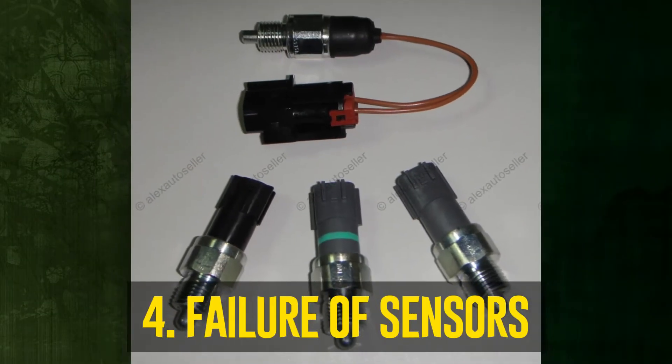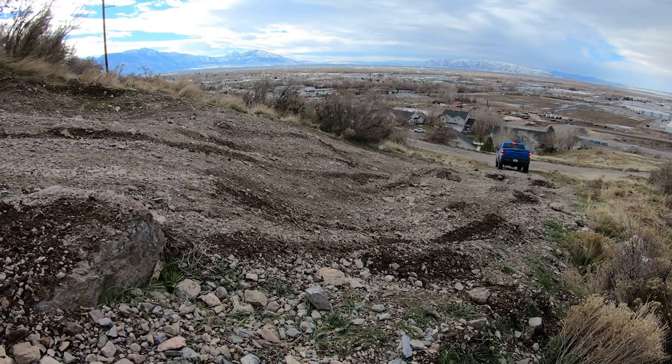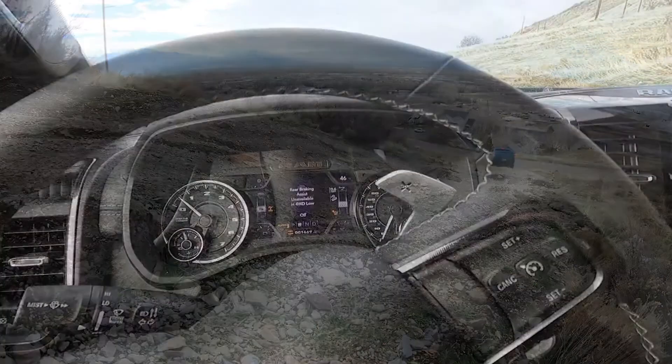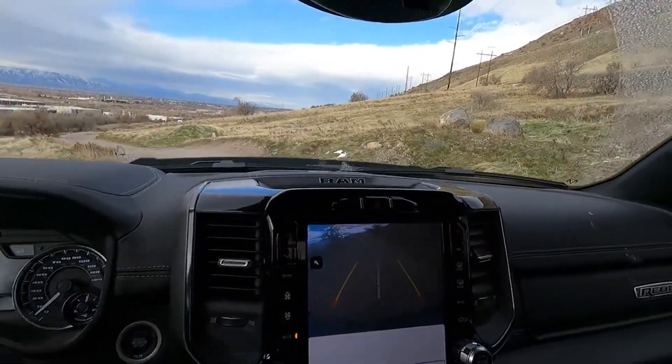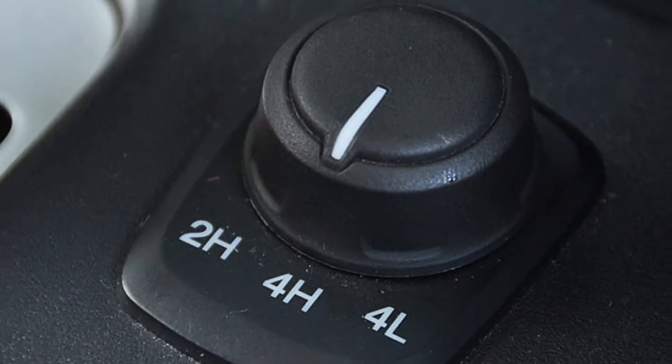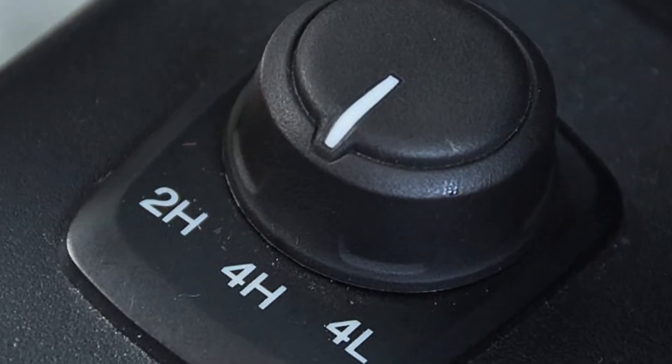Failure of sensors: the 4WD system is equipped with numerous sensors. They send information to the 4WD system about wheel speed, throttle position, and other crucial elements. The light will flash if one or more of them malfunction, indicating that there are likely some broken parts in the system. To find out what kind of sensors your car has and how to troubleshoot them, consult your owner's manual.